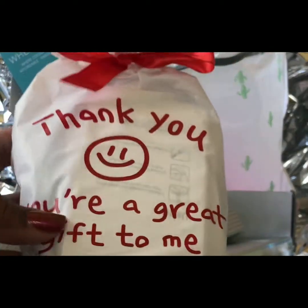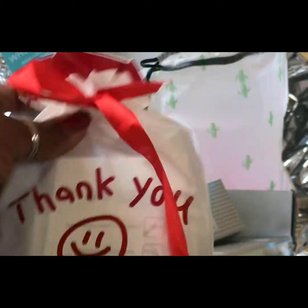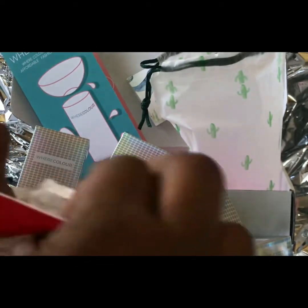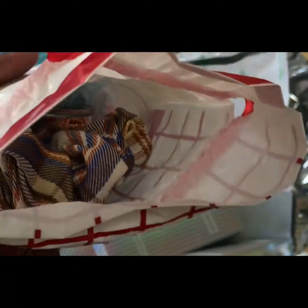But before we go any further I want to see what's in this goodie bag. If you're not into the goodie bag, please scroll forward to the contact installation. Let's see what we got here.